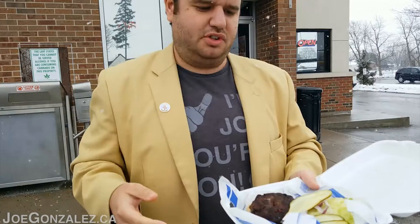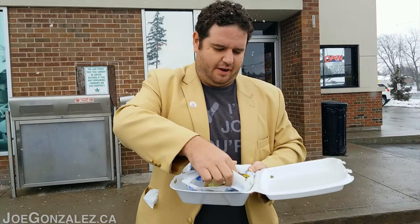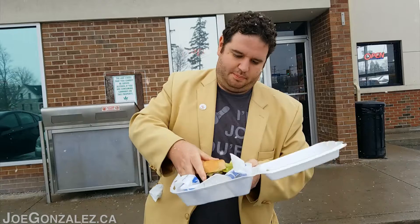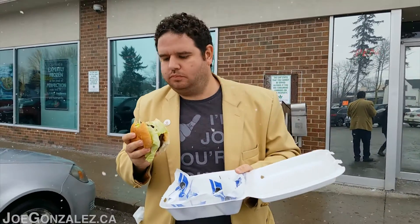Handlebar Hank's is one of my favorite places in the entire world to get chicken wings, so I'm excited to try their gold medal burger. Let's get this together — see that burger. Big burger, got lots of pickle. One bite, everybody knows the rules, let's make this happen.